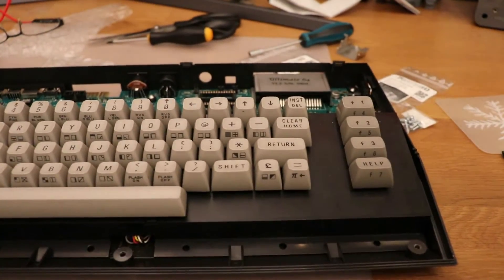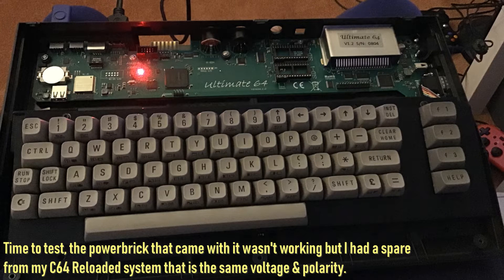Let's see if I can find a SID chip. Time to test. It seems to be working. The power brick that came with it didn't want to work, but luckily I had a similar brick from my C64 Reloaded motherboard, which uses the same voltage pin out. And it worked.